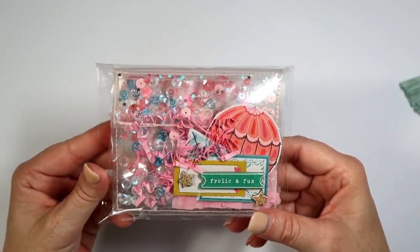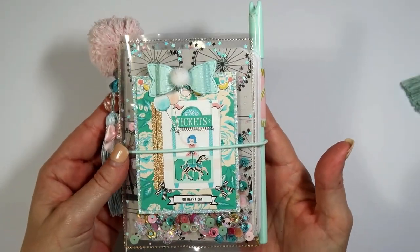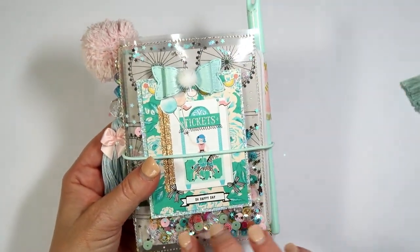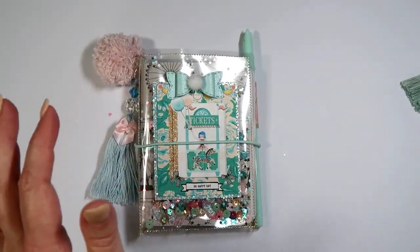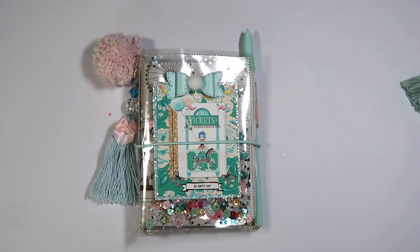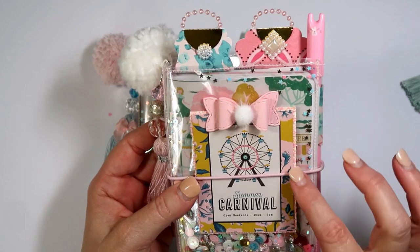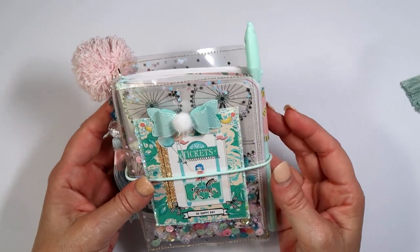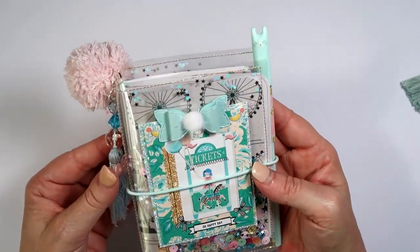I also made her this little tin — I thought it turned out so cute. It's made with acetate as well and I did some gold stitching around it. I made another one in a more pink color. I'll link the channel where I got the inspiration for this as well.